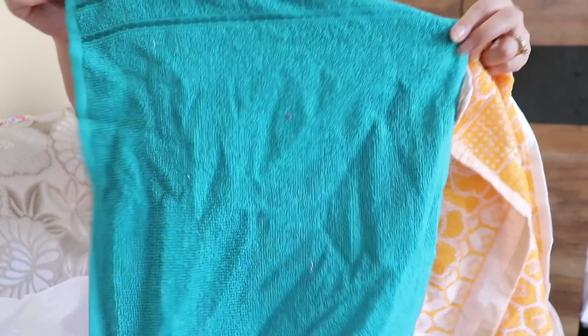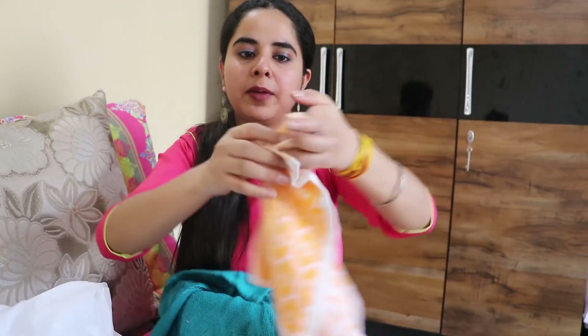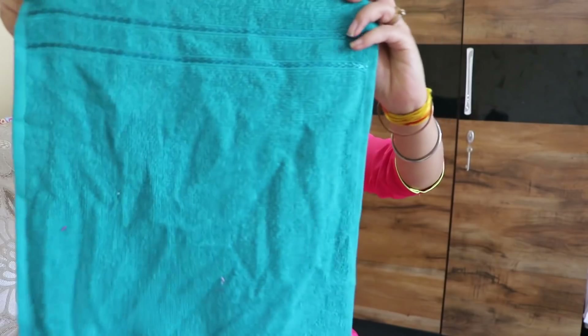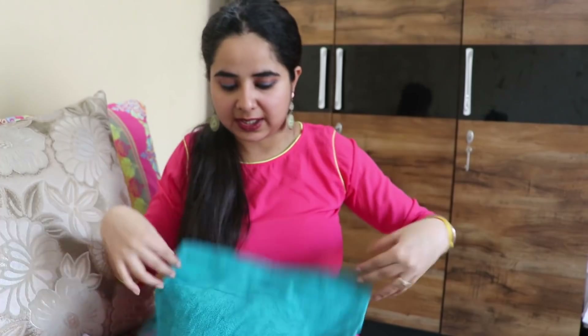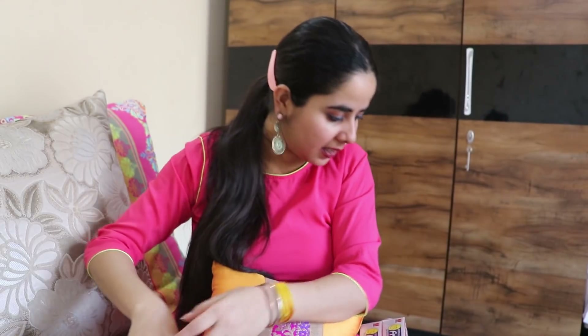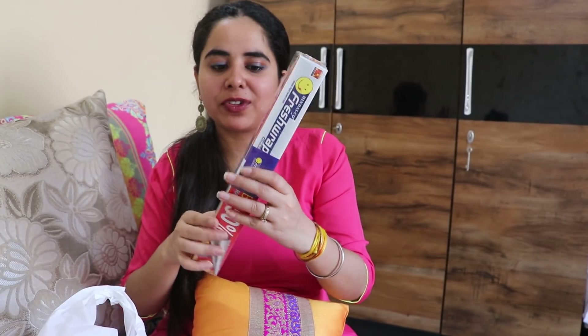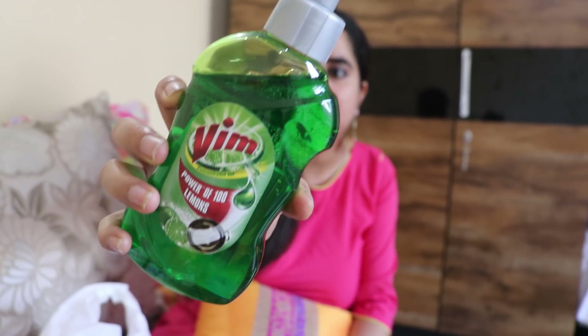I also got hand towels — these are kitchen towels. They are good for use in the kitchen. The MRP is Rs. 35 and I got one for Rs. 29 and another for Rs. 30. I also got aluminum foil, which was buy one, get one free, with an MRP of Rs. 65. Then I got Wimka Dishwash Gel — the MRP is Rs. 65 and I got it for Rs. 61.